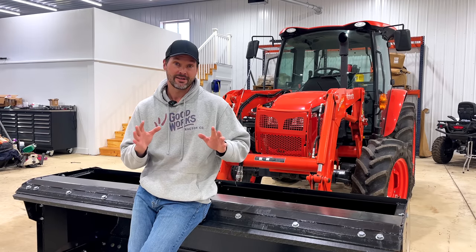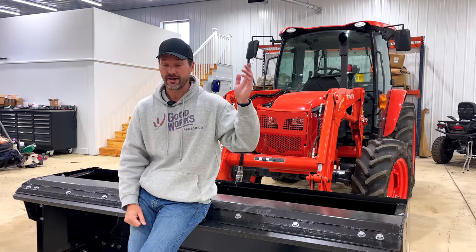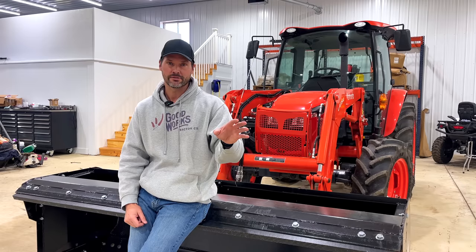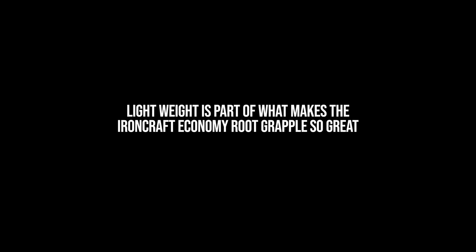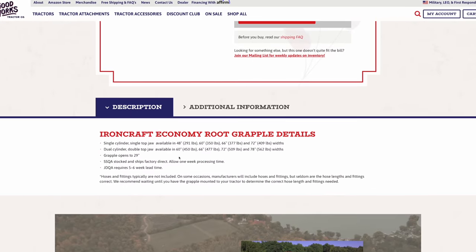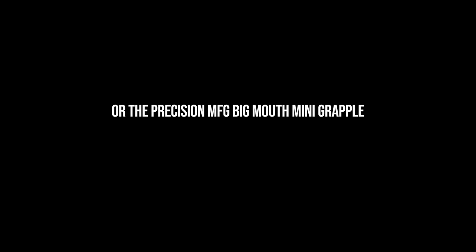You see this even with local dealership purchases. I had one just last week — a guy bought a 600–700 pound grapple for what I think was a 2032r or 2038r, and that's way too heavy for that size tractor. The tool is overbuilt — there's nothing you can do with a tractor that small to damage something that overbuilt. It's just too heavy to be usable; there's too much steel and support. It's built for a much bigger tractor, like a four-series or a medium-sized skid steer. It's simply the wrong size tool.